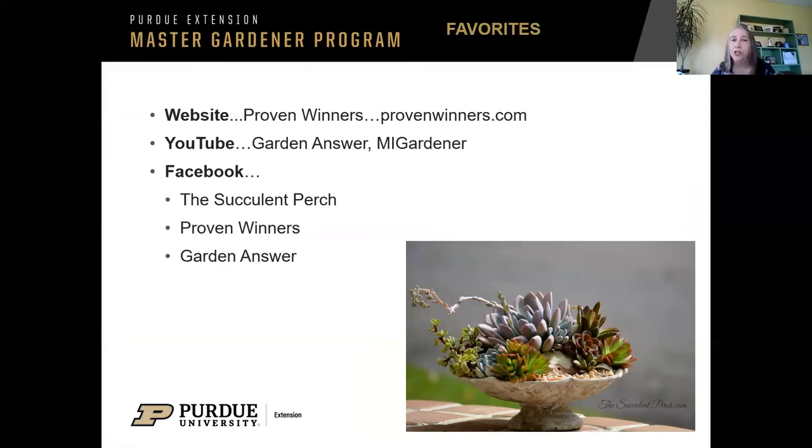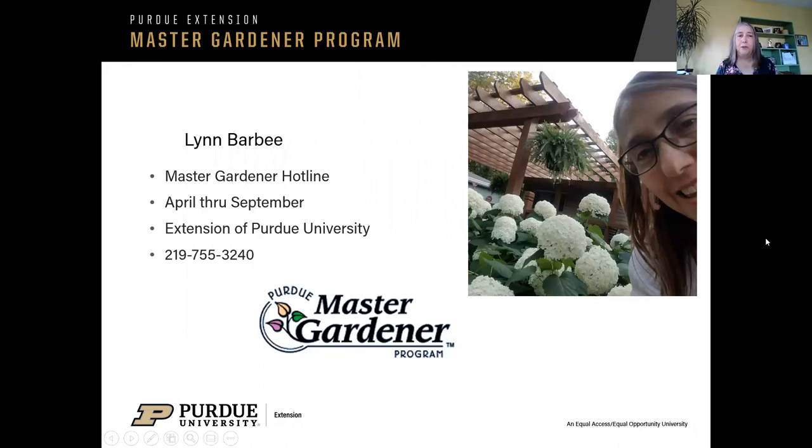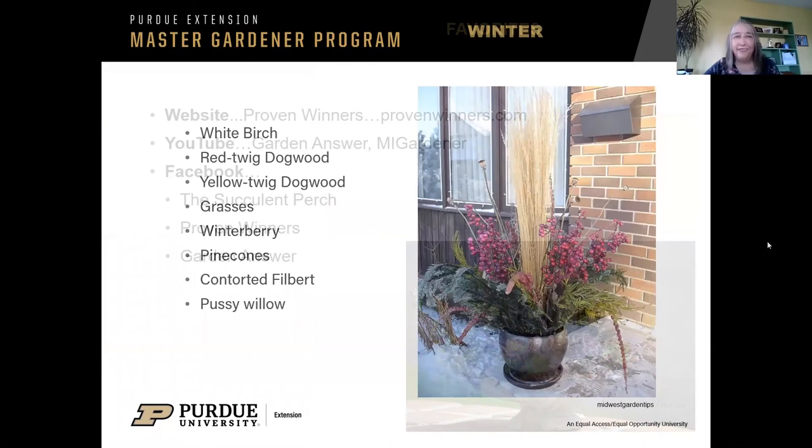Some of my favorite websites: Proven Winners is always a good one for gardening in your yard, vegetable gardening, flower gardening, and also container gardening. Garden Answer is a website sponsored by Proven Winners, and M.I. Gardener, who is a Master Gardener from the state of Michigan. If you're interested in succulent gardens, the Succulent Perch is a good Facebook page, though I'm not sure if they're still active. One last thing — the Master Gardener Hotline: if you have any questions about things, you can contact that number and somebody will be able to answer your questions. Master Gardeners also have a Facebook page — Lake County Master Gardeners. I would be happy to open it up to questions.